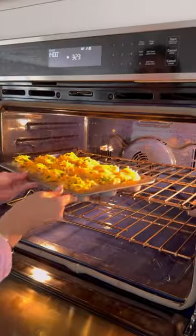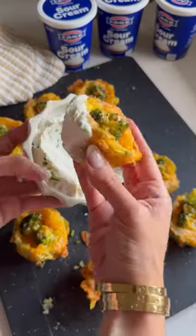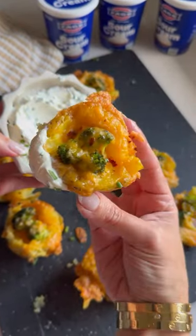An absolute must with this is a rich and creamy Fage sour cream and chives dip — it seriously levels up the potatoes. Now love your life.